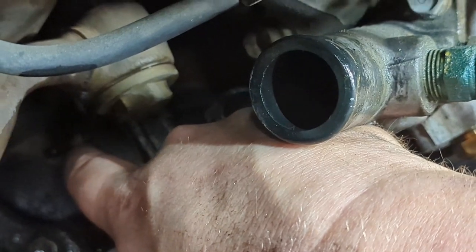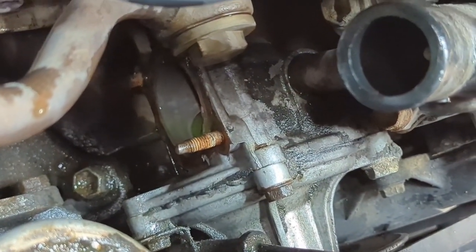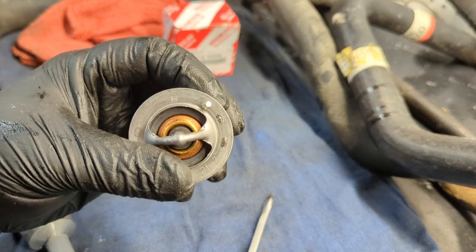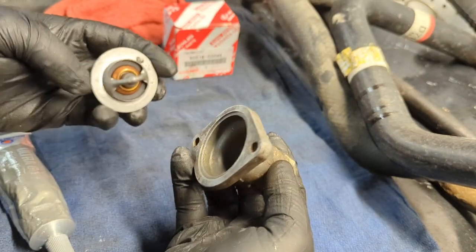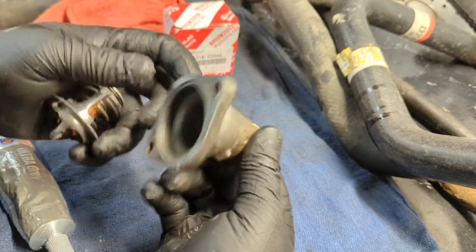I'm going to clean this gasket off using a razor blade and be very careful — this is an aluminum surface so you don't want to hog it up. Be gentle with it. We've got the new OEM thermostat here. You're going to notice this little jiggle pin right here — you want to make sure this thing is facing up when it's sitting inside the engine.